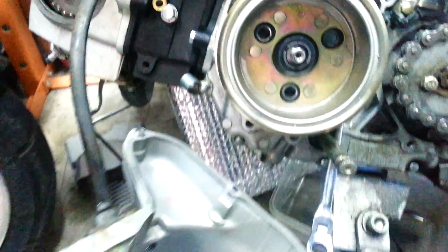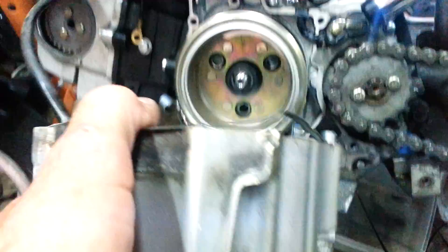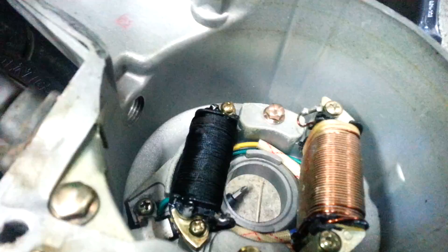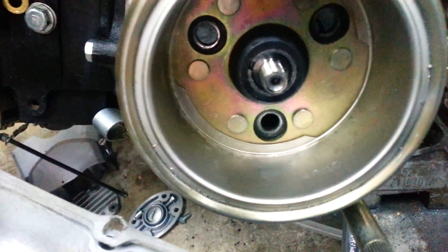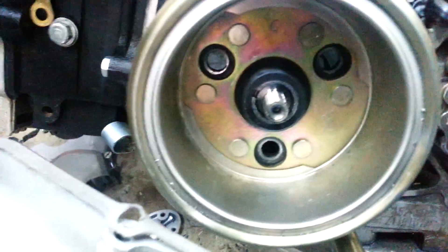Started to take the cover off for the stator. You do take the screws out and it seems like it's still attached. It's the magnets on the stator holding on to the flywheel that doesn't want it to come off. So just pull on it, wiggle it, it'll come off. It has a few alignment pins that are stuck, so give it a pull and it comes off.